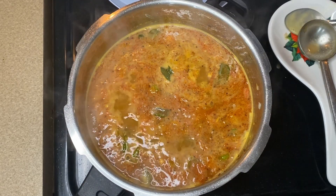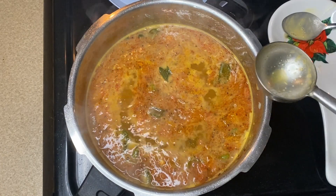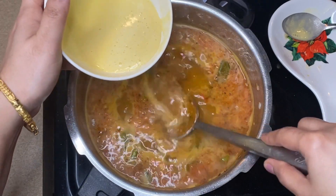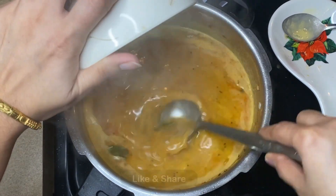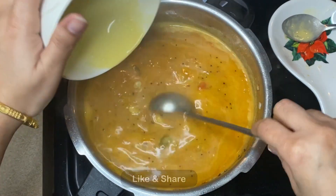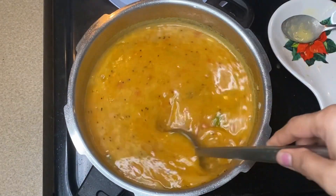We'll keep it in warm water. You can use the gas slowly. You can use it for 2 minutes.